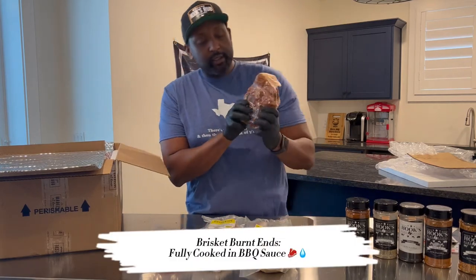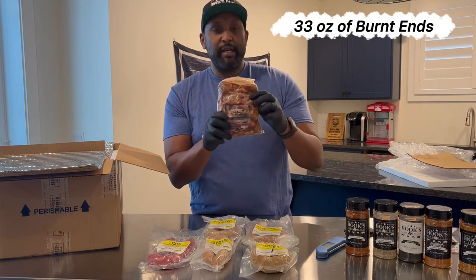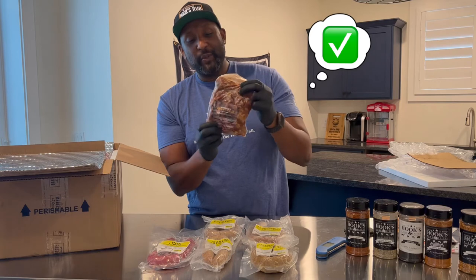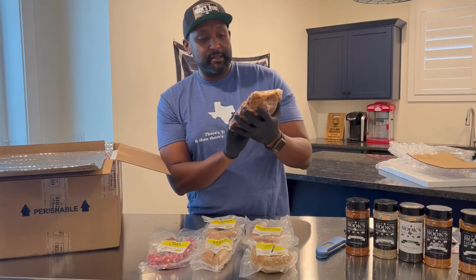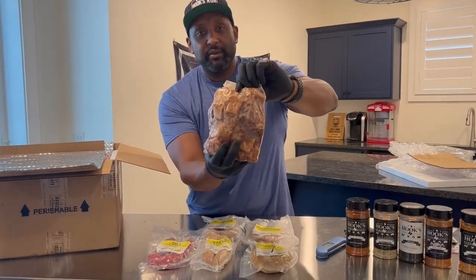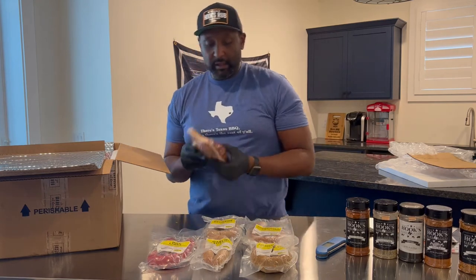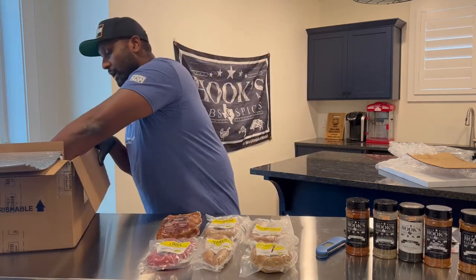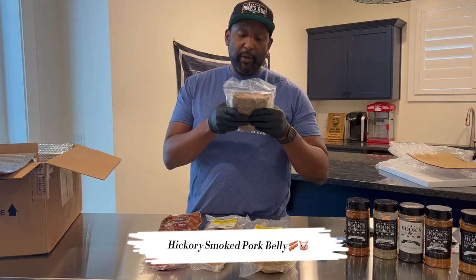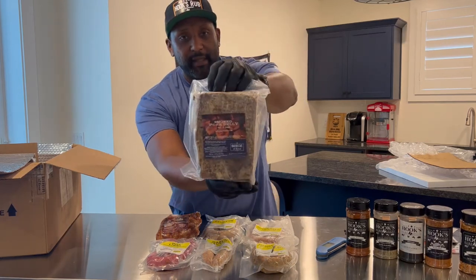Here we go — a little bit of pre-cooked meat. Fully cooked brisket burnt ends — this is 33 ounces, so a little over two pounds. It's pre-cooked, has sauce all in there, and it's still frozen. When we warm it up and reheat it according to their instructions, we'll learn how tasty it is. And then we have smoked pork belly — fully cooked tender hickory smoked pork belly at 1.42 pounds. Really nice, and it shows you on the back exactly the label.